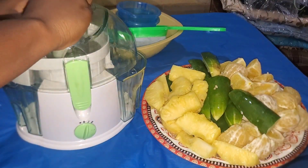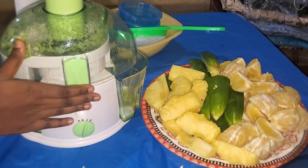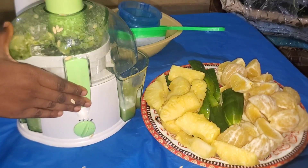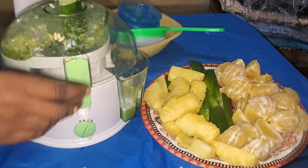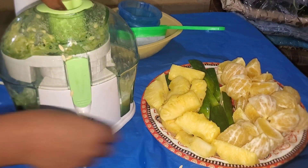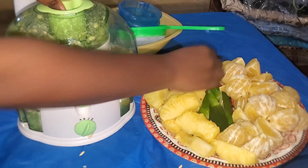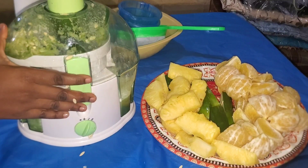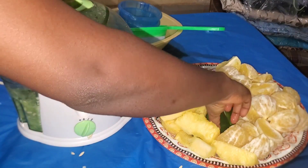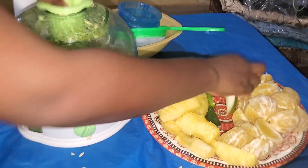So that's the juicer right there, and that's me trying to make the juice. Did you hear that, guys? Part of what they wrote on the box was that it's a silent juicer, but this one is shouting like a generator — it's too loud. That's one downside. They promised it would be silent but this thing is shouting like a tiger generator.